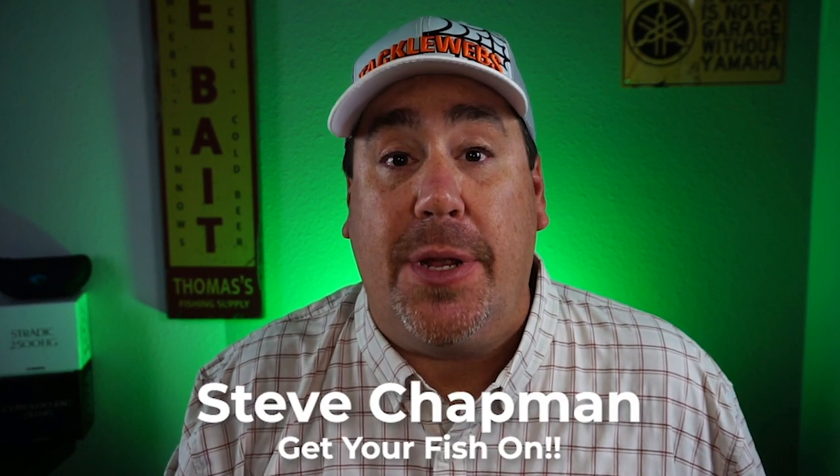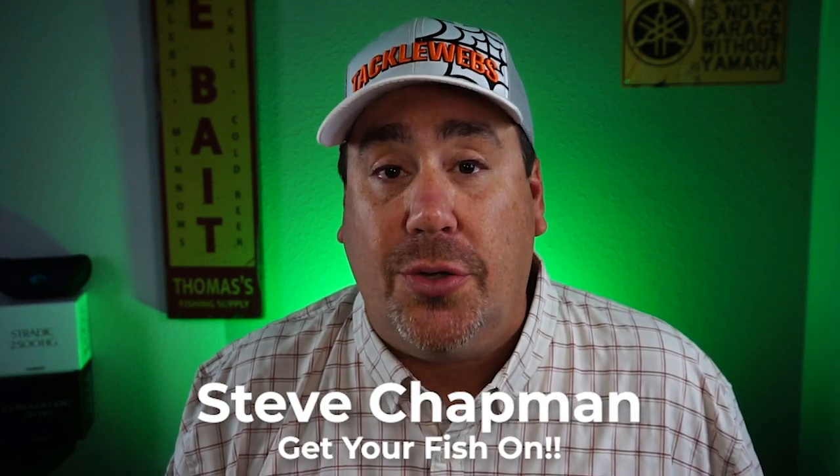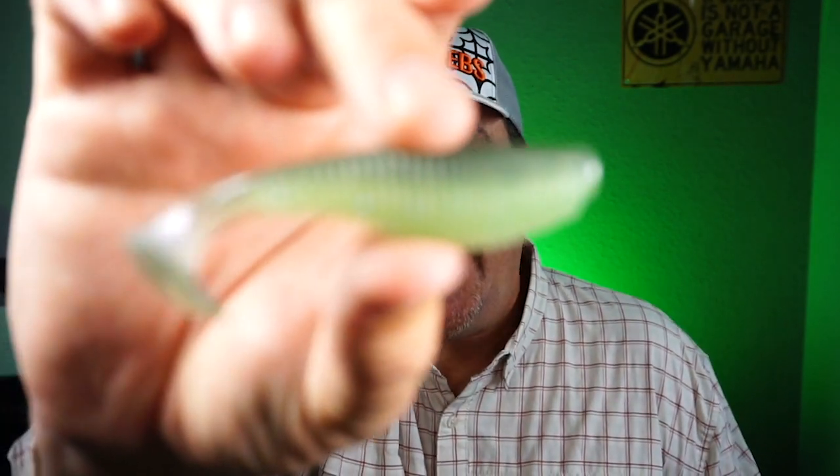Hey guys, welcome back to the channel and welcome back to the vlog. Hope you're having a blessed day and it isn't storming like it is outside right now. If you're new to the channel, I'm Steve Chapman, and you and I are going to take a closer look at the new VNM Wild Shad Swimbait.